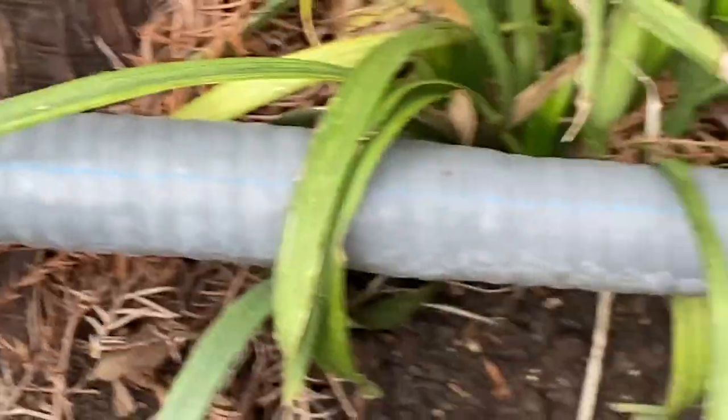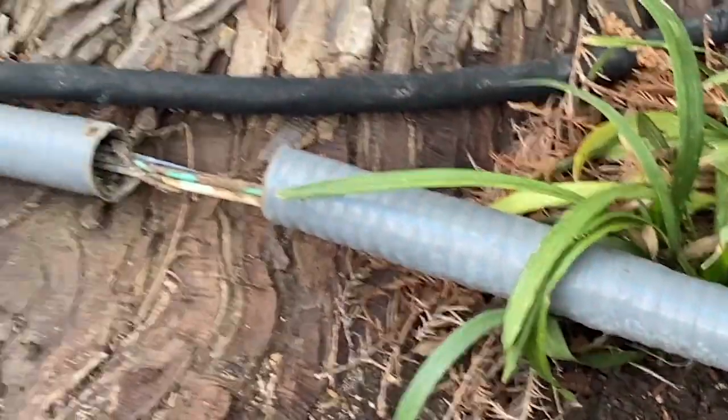I can't really see it. It does say sunlight resistant, but I don't see markings that say direct burial.